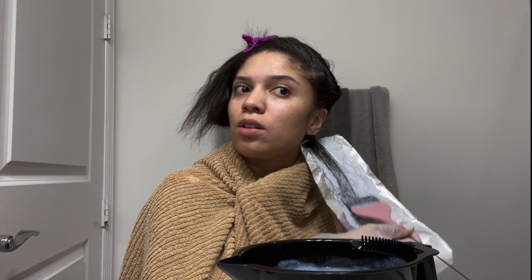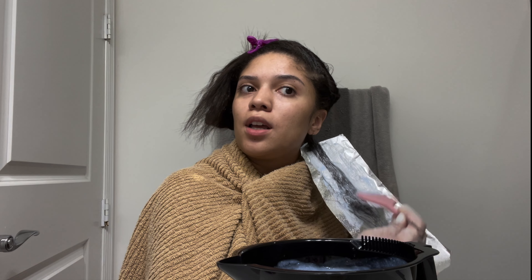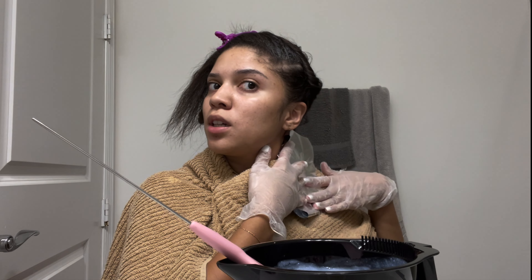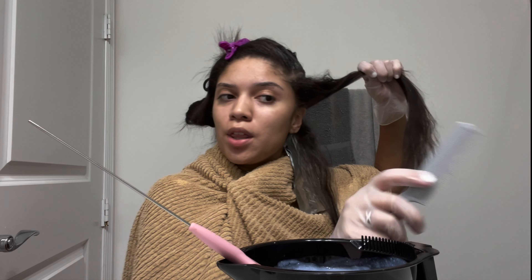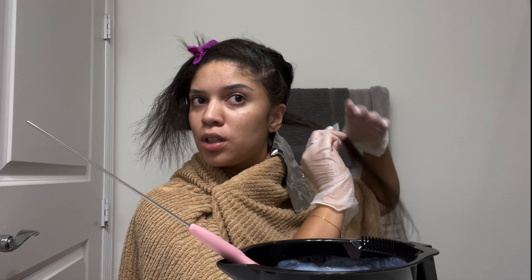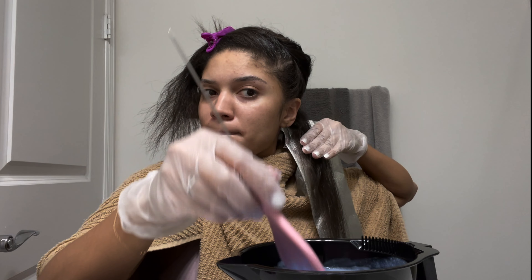Just gonna really saturate it. Like I always tell y'all, really saturate the hair. Make sure you're not rushing — I'm getting every strand and every piece. I'm going to do the next one; I'm taking really thin pieces as you can see, brushing it out.